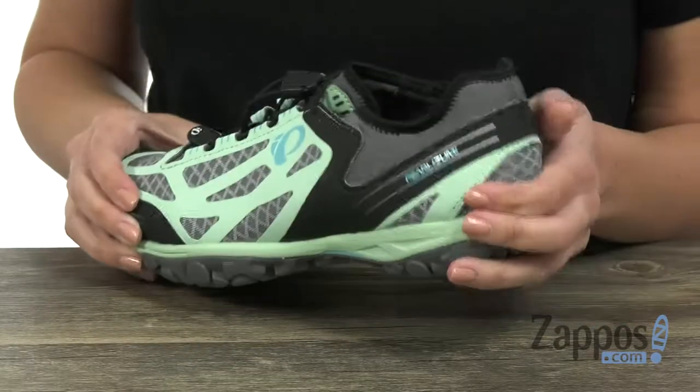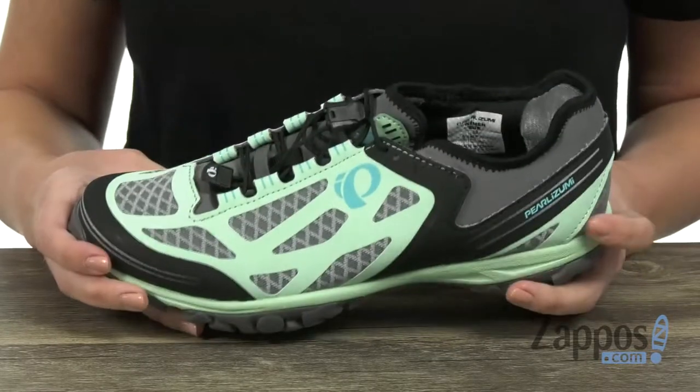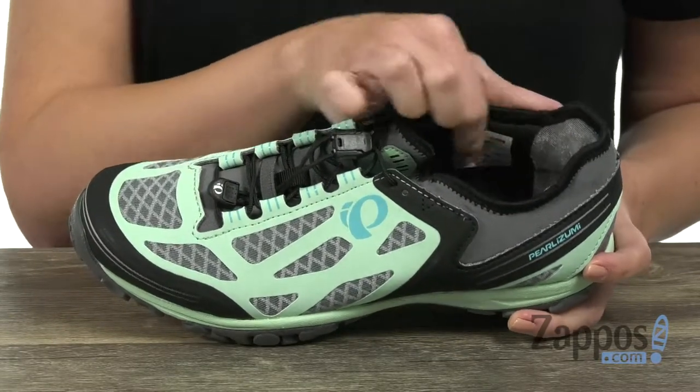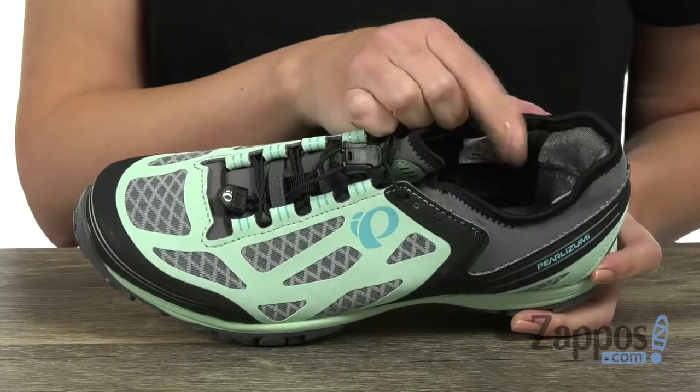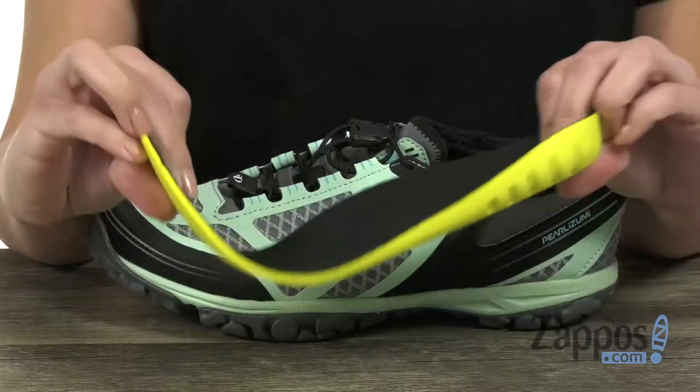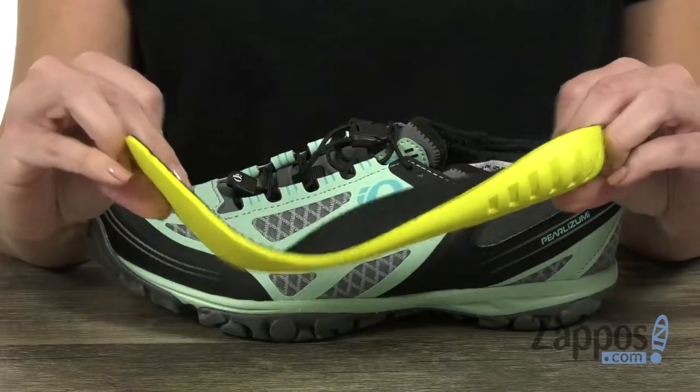There's a rubber toe as well as a heel cap, and you've got the protective mud guard. There is a padded tongue and collar to keep you nice and comfy. It's also got a quick-drying, abrasion-resistant fabric lining.